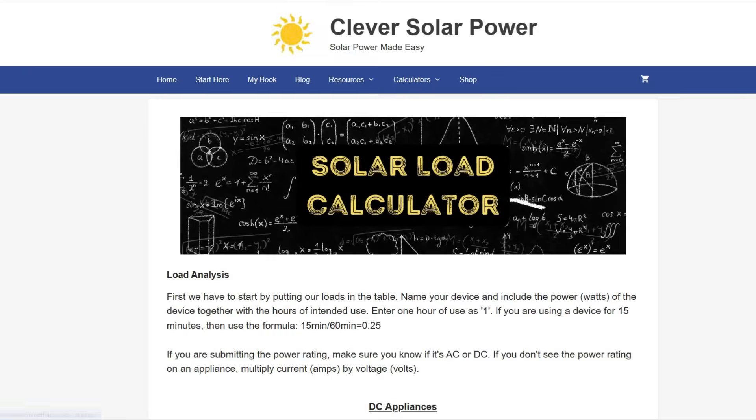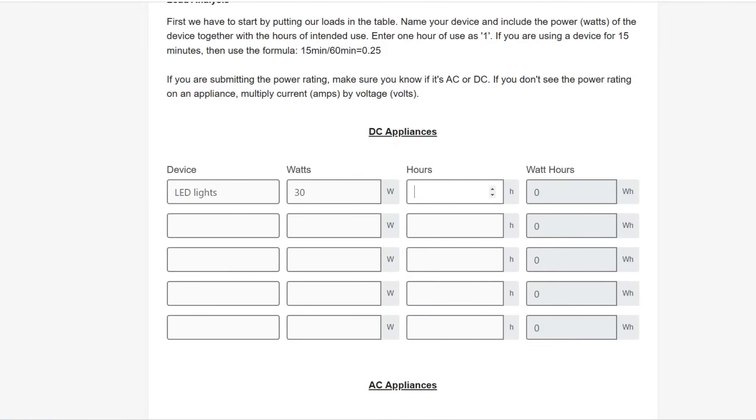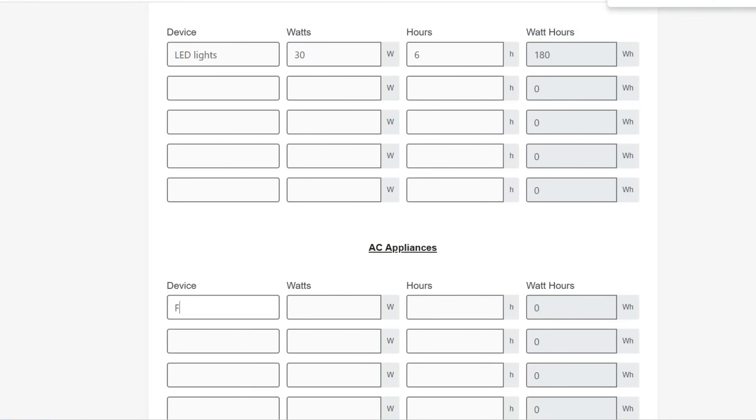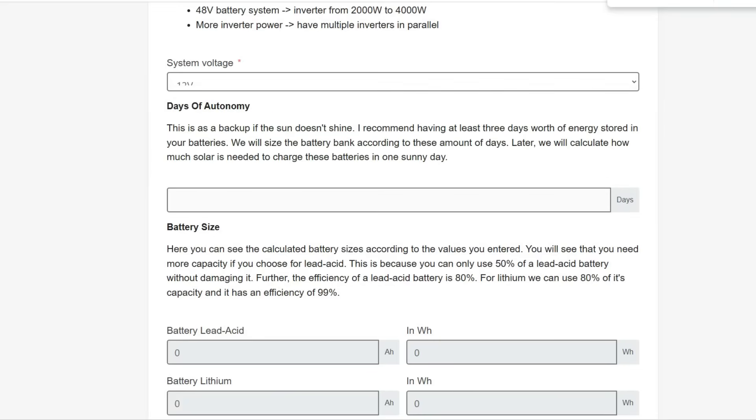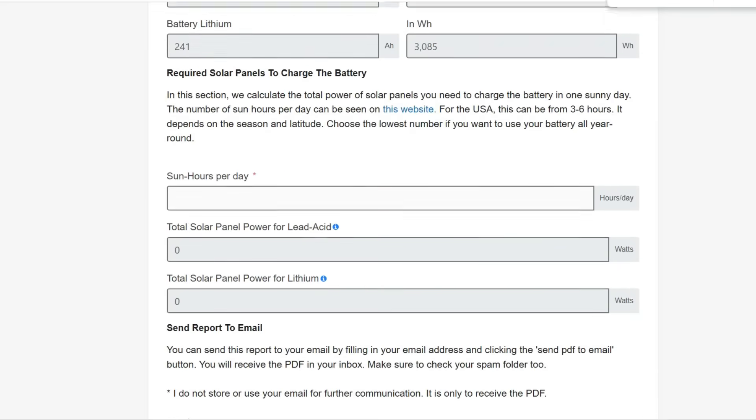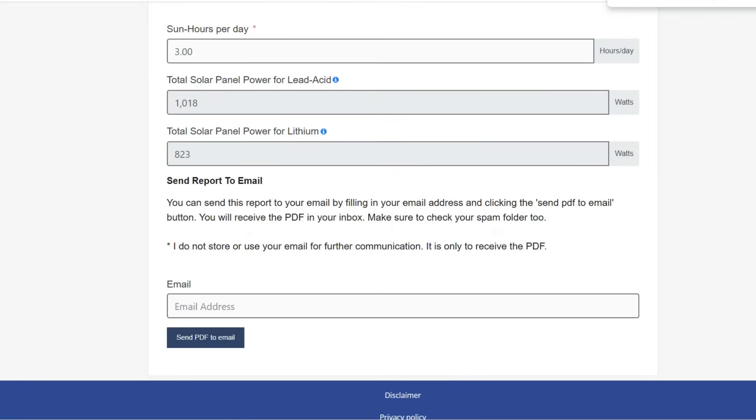I made it easy for you by designing a free tool on my website. Just fill in your appliances, their consumption, and the time they will be on. Then you get a result showing the amount of batteries and solar panels you will need. The link will be in the description.